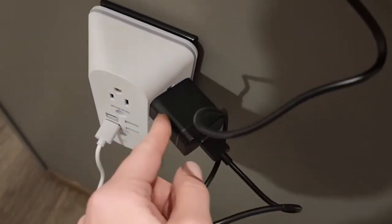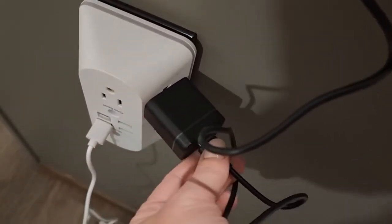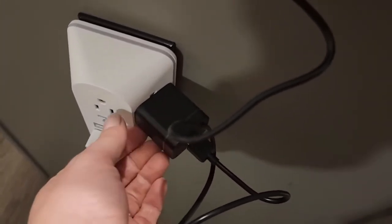This is USB-C. They do provide this power brick as well, so you can just plug it in — if you have a USB port like I have, you could plug it in there, or you could use the power brick.